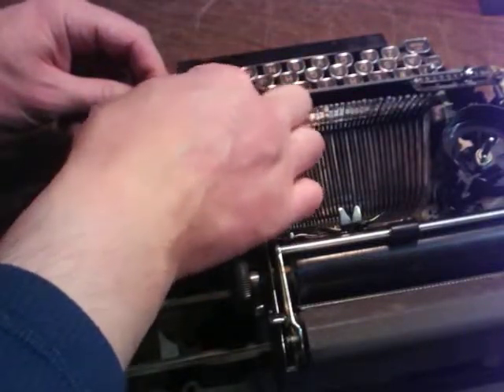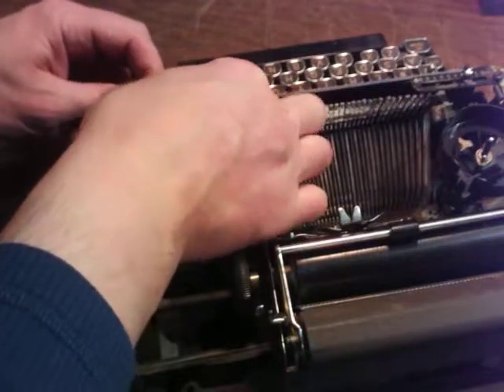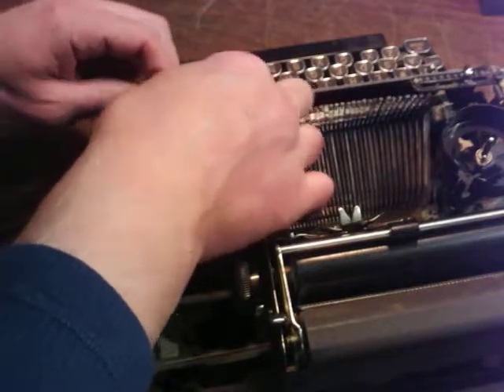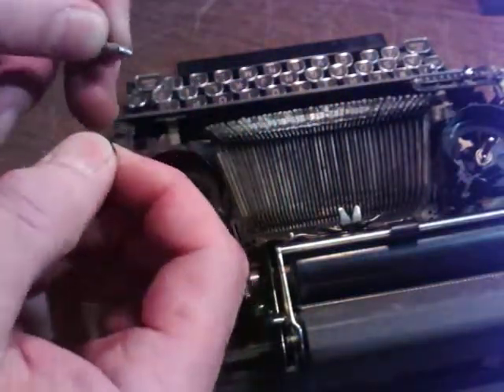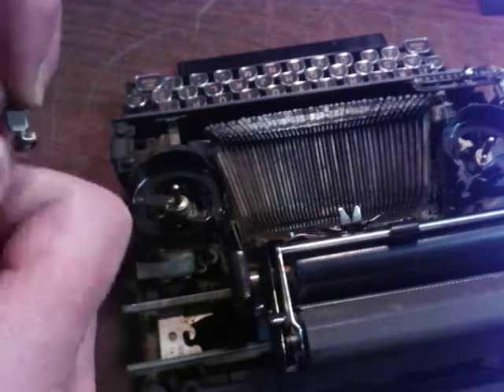That's really nice and easy. You just undo them here. We'll get one out and you'll get the idea. So there's that — and this should just pull right out. When you set your stuff aside, just put it like that.